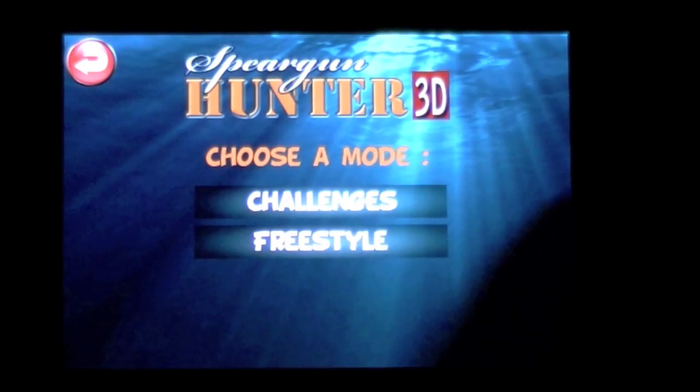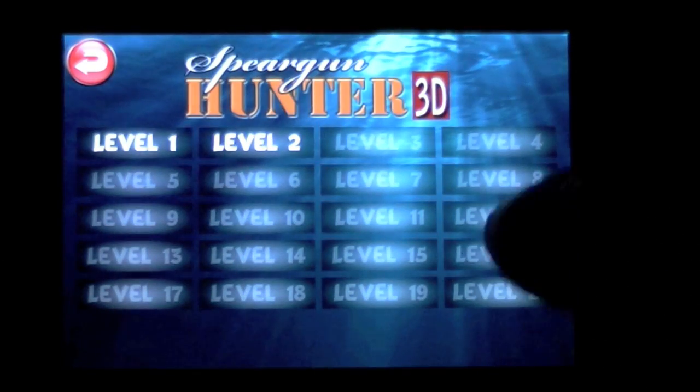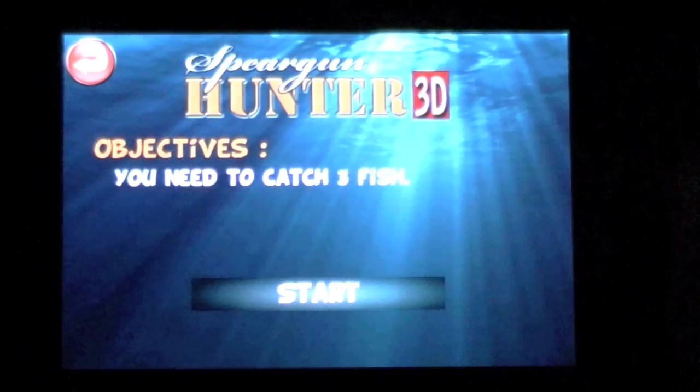High scores are limited to the game alone. There are two different game modes: Challenges or Freestyle. Challenge mode has 20 difficult levels. We're going to start with level 1.